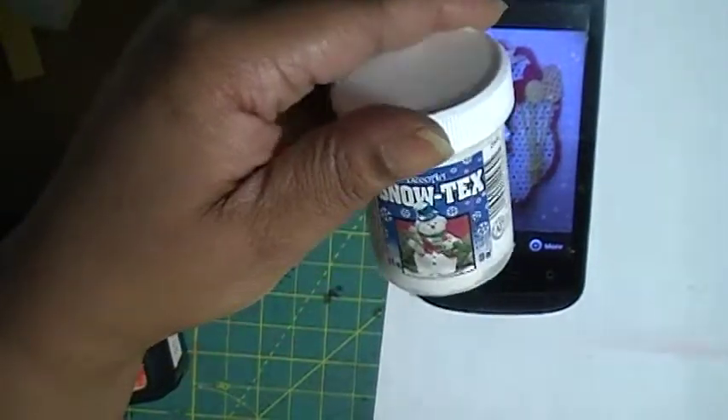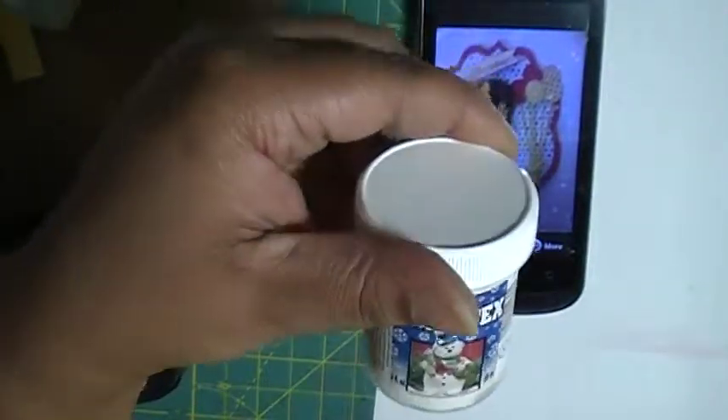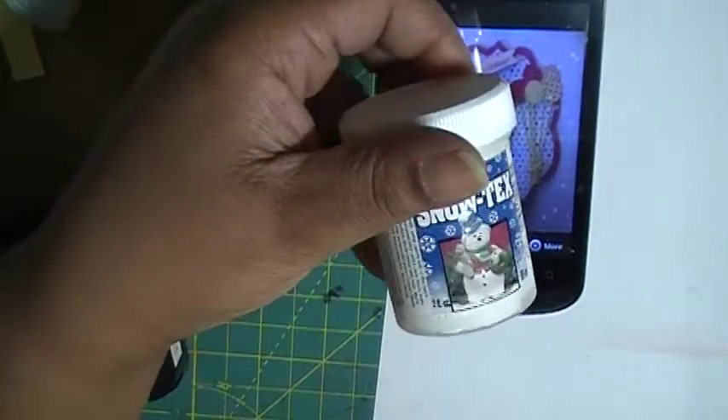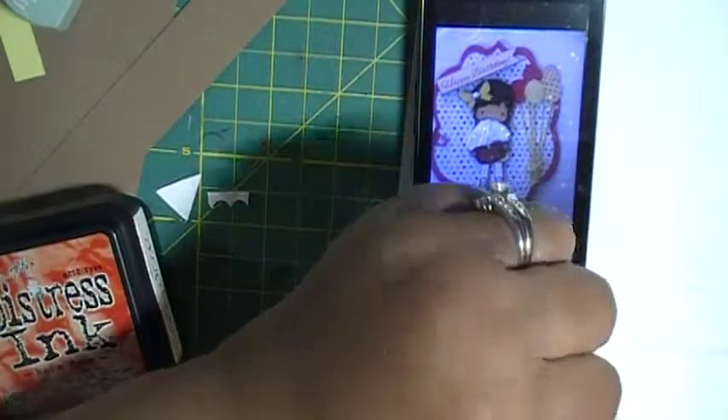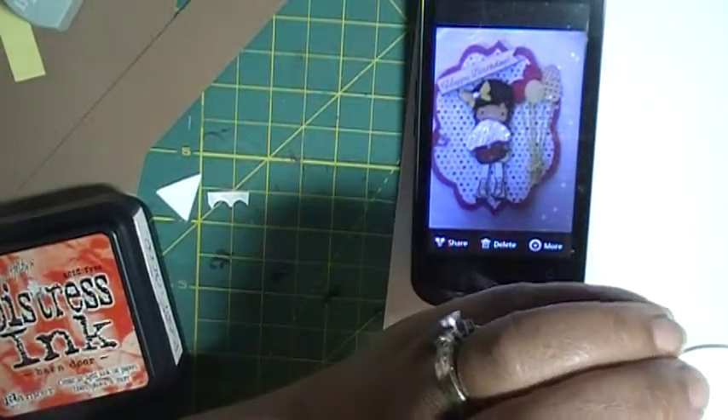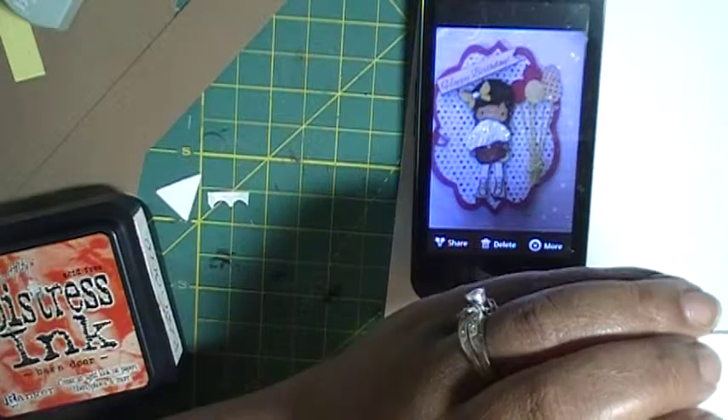I want to talk about this Snow Tech. This Snow Tech stuff is really good. I actually got it on sale — I never used it before. It was on sale at Michael's, maybe like six months ago, or maybe even a little less than that, maybe five months.